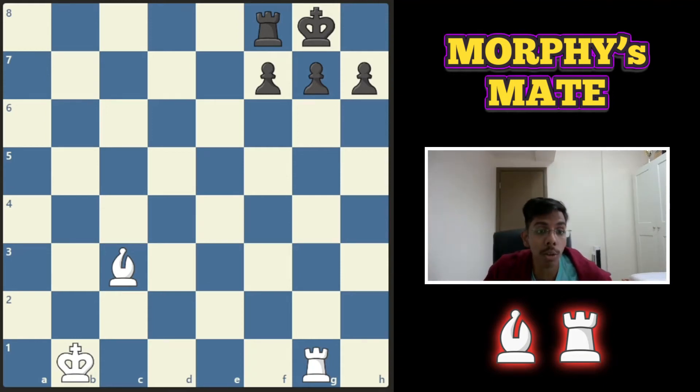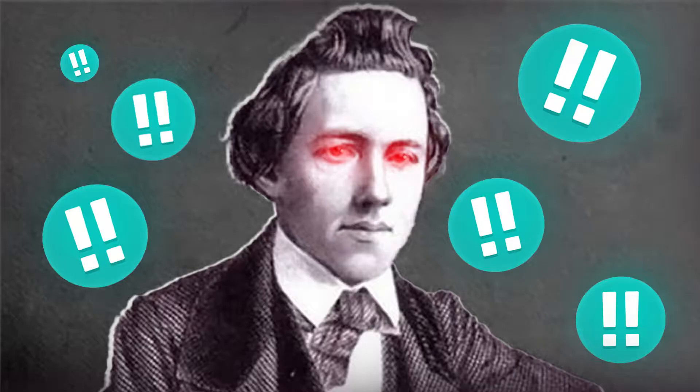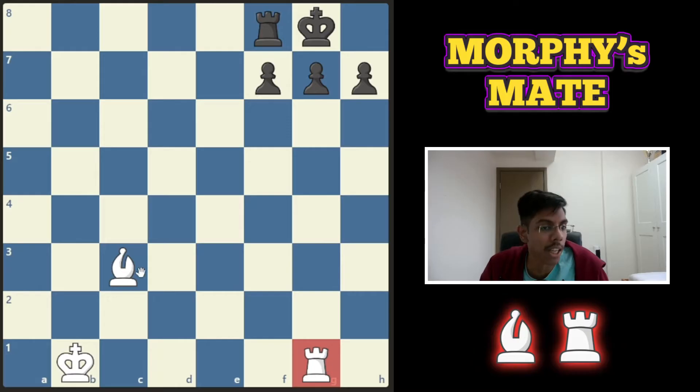Hello, today we're going to learn about Morphy's Mate. This mate is named after the American chess genius Paul Morphy. This checkmate pattern is done with the help of a rook and a bishop.